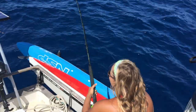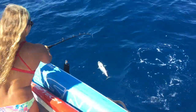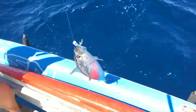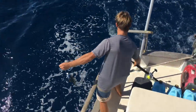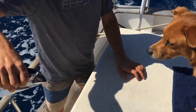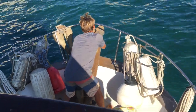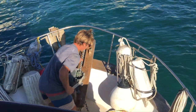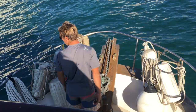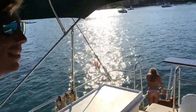Derek just caught a fish — a Bonita! Then another Bonita. There's a turtle too. Alright, we're here — this is Lake Boca. Sydney already jumped in the water.